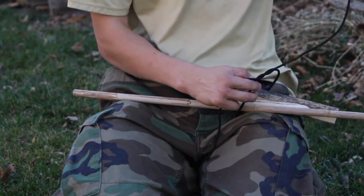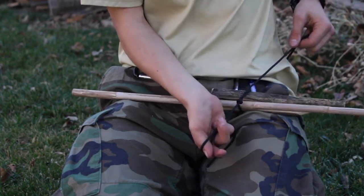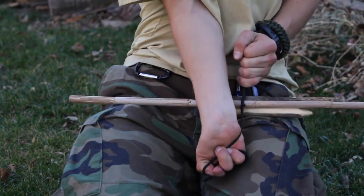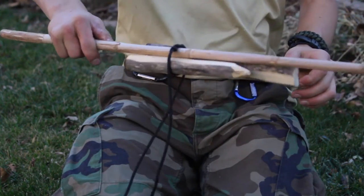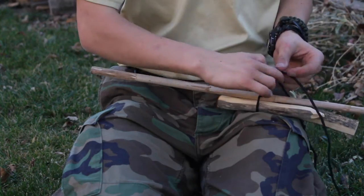The surgeon's knot is very similar to the overhand double overhand. You're simply going to pass the end through twice instead of once. This creates more friction and means the items will hold together instead of coming apart as you create the second knot to hold them together.